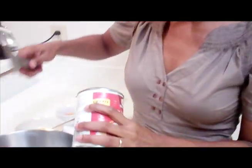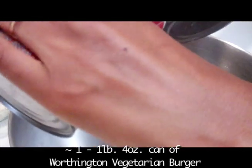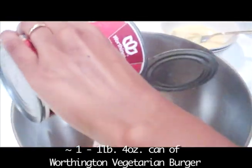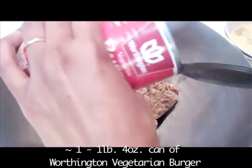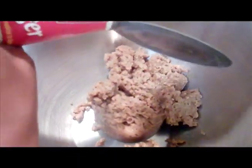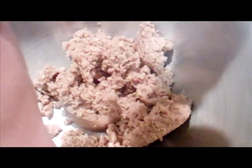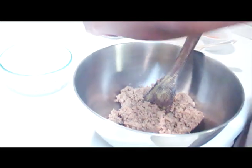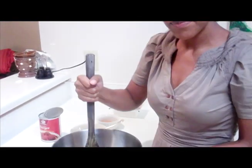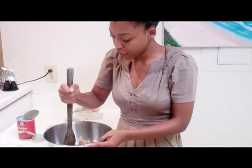So I'm just going to go ahead and get this into the bowl. You can see some little crumbles in here. Get that all out of the can. I'm just going to go ahead and mash this up — it doesn't take much because it's pretty soft.